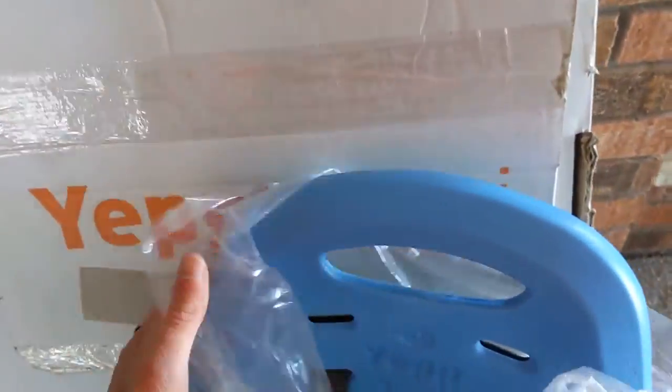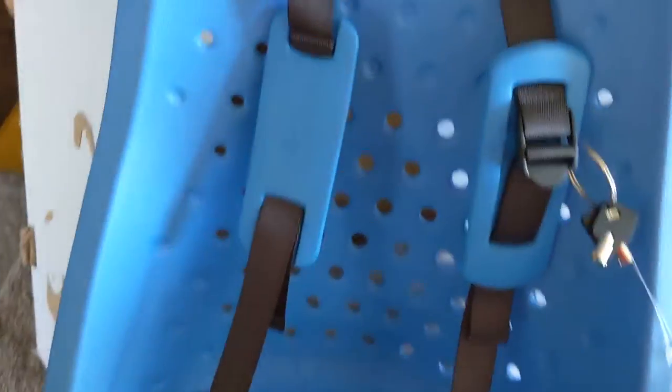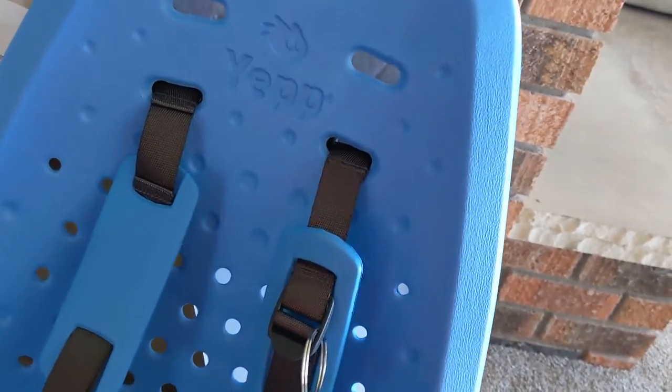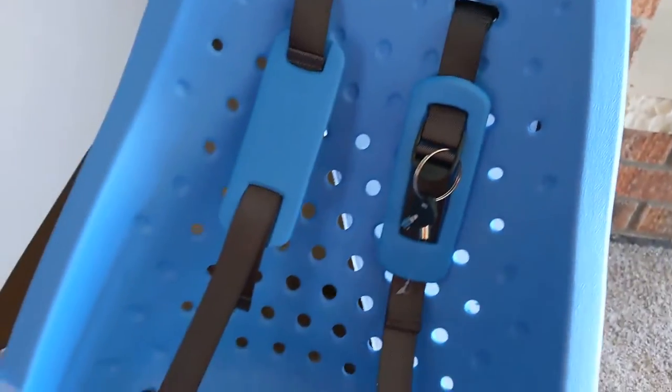So let's check it out. Opening up the box, it's actually quite large and comes all put together. Blue was the only color option for us — they also come in orange. We probably would have preferred the orange, but the RadWagon 2018 has some blue accents, so I think it'll match quite well.